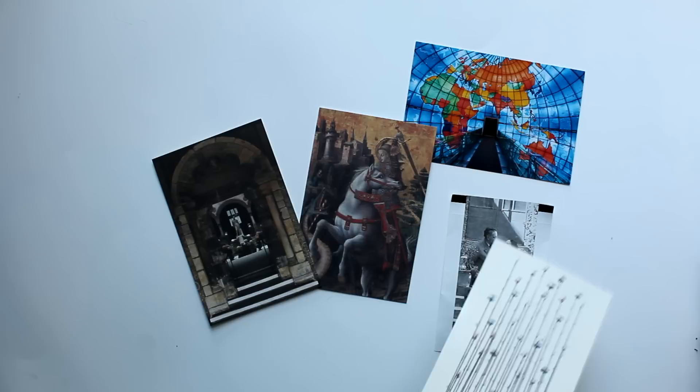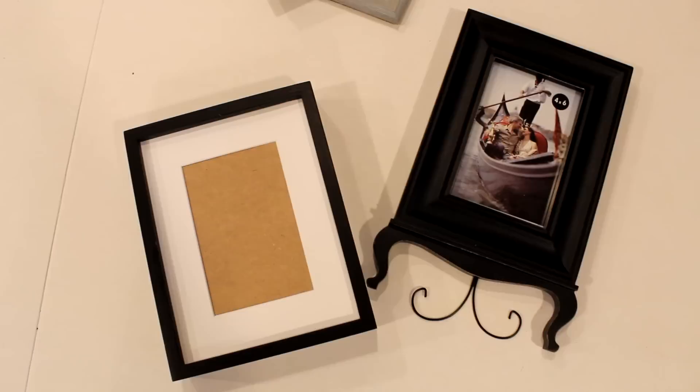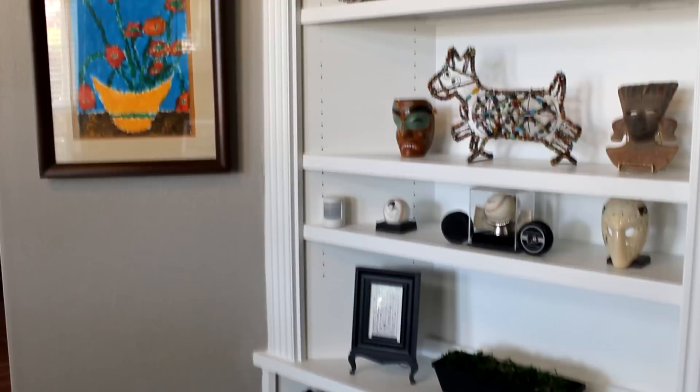Here are some of my daughter's postcards from her many travels and art museum visits — they not only make great small-scale decor pieces but also serve as a daily reminder of a wonderful trip or visit. I simply selected a couple of those unused four-by-six inch frames and voilà — instant decor. Now take note of the hockey puck and baseball on the black stand on the shelf above as we look at the next postcard example.